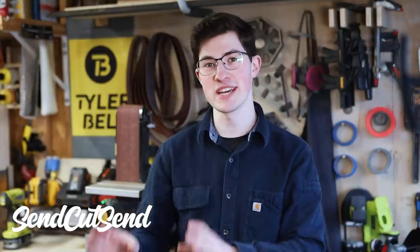This video is sponsored by SendCutSend. They're an online laser cutting service that has a wide range of metals. You upload a drawing, they give you an automatic quote, and they ship really fast. They cut the die rack and the cylinder mount for this project. They've been a super cool resource, allowing me to prototype really fast. Make sure to check them out.